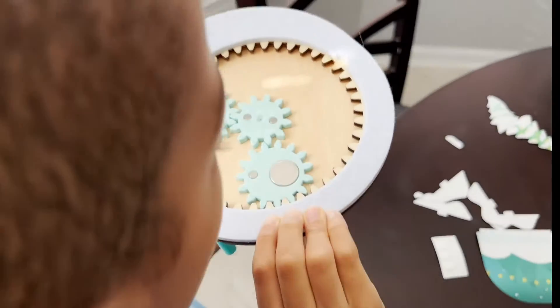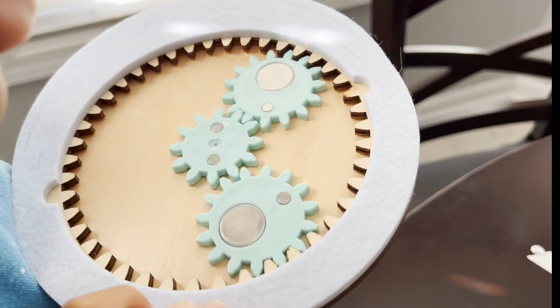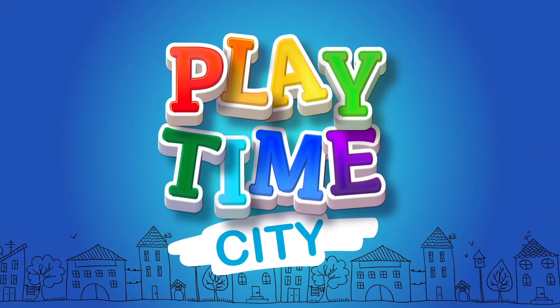Not only that one gear spins, the other gear spins. Look at that! It's going around in circles. Playtime City!